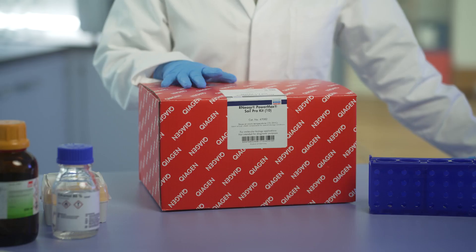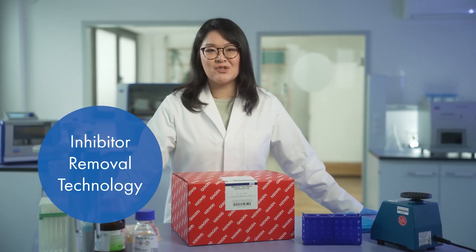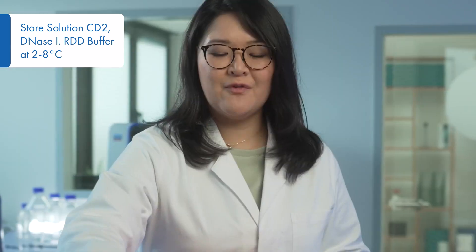This is the RNA-Z Power Maxor Pro Kit. The kit uses advanced inhibitor removal technology to help you extract high yield and high purity RNA. Make sure to store solution CD2, DNAs 1, and RDD Buffer in the fridge.